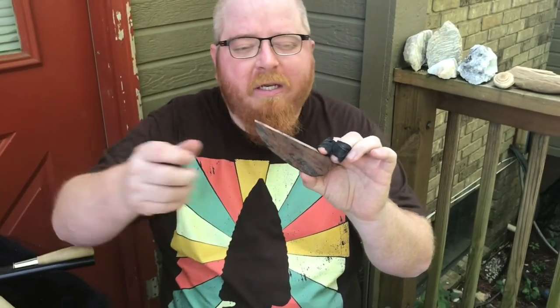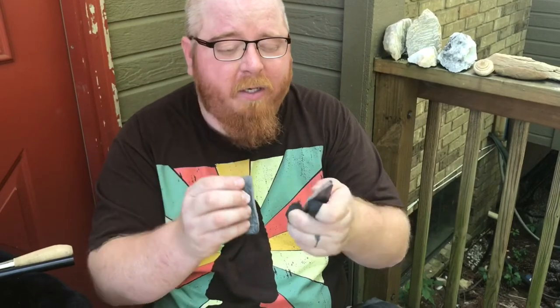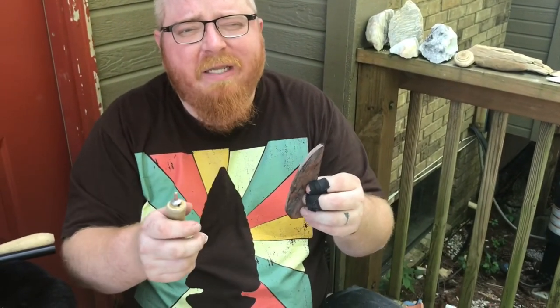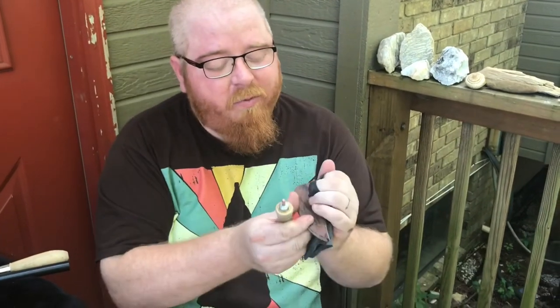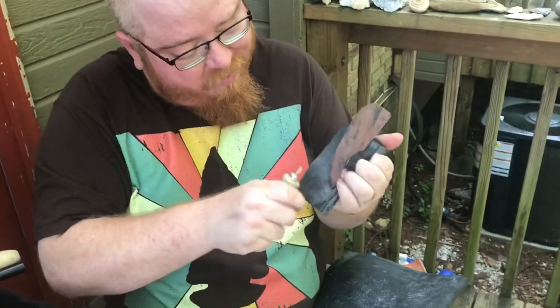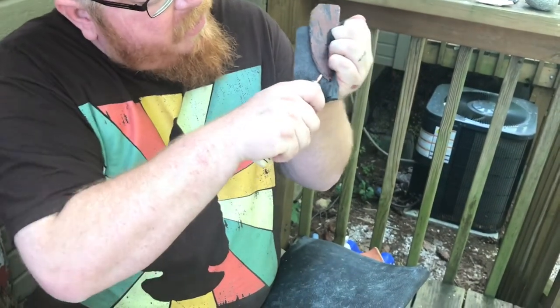If you're going to get into slabs and processing them, definitely make sure that they are super abraded and ground so that it'll take a good pressure flake. There are definitely different techniques for slabs, and I highly encourage you to get on YouTube and search for slab flintknapping. A great guy out there, Paleo Man Jim, has some videos on this type of stuff too. Just make sure you are processing it, holding it, and always striking below center line.